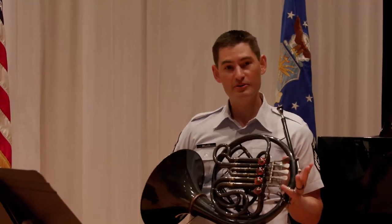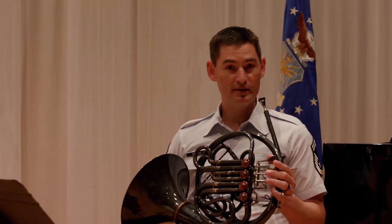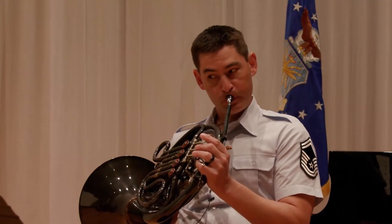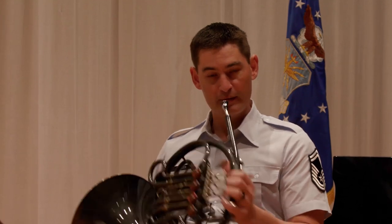You're going to use the B-flat side of the horn, so the thumb valve is down. And we're going to alternate between 2 and 3, and 1. So played slowly, it sounds like this — just between 2 and 3 and 1 — you can play the entire passage that way.